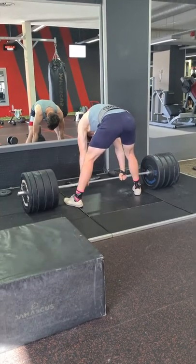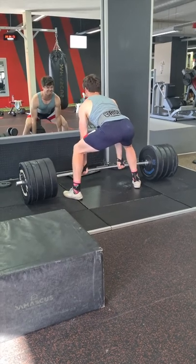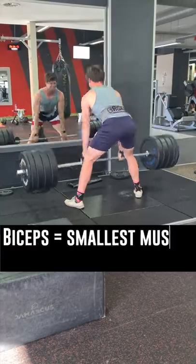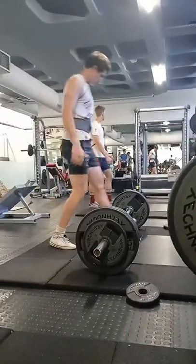I've seen people load up the lat pulldown so heavy that they have to hunch over to pull the weight down, involving every upper body muscle except their lats. Ego lifting with curls is a classic one. Biceps are the smallest muscle group in the upper body — they do not need a lot of weight for you to feel an amazing contraction.